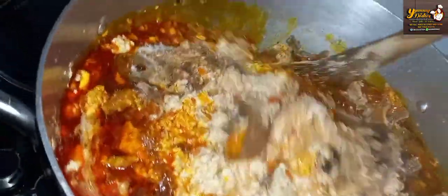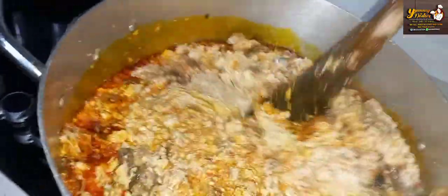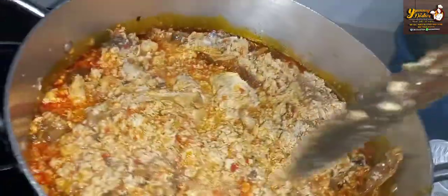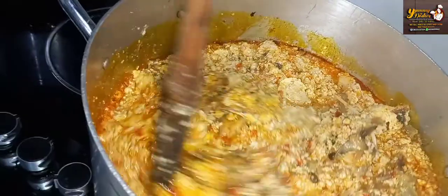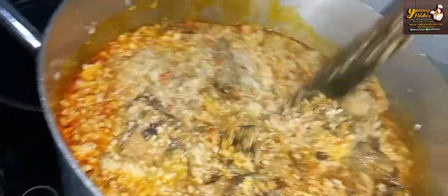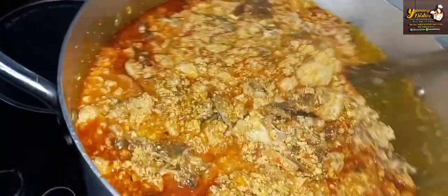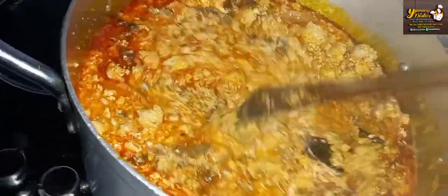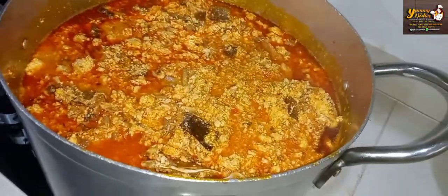Now we are going to combine all of this together, mix thoroughly, and then cook on medium heat. Remember, you don't rush while cooking egusi. This is already halfway cooked, so we are going to continue stirring, combining all your ingredients thoroughly, and allow it to cook on medium heat until the egusi is ready. Go ahead and cover it and allow it to cook.